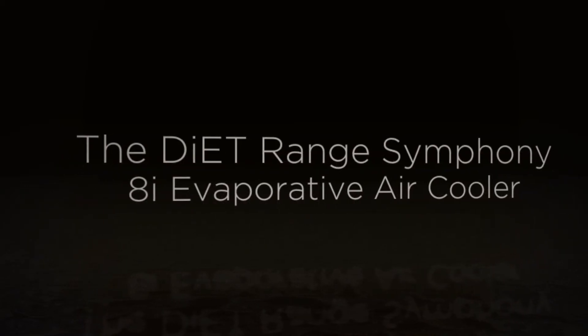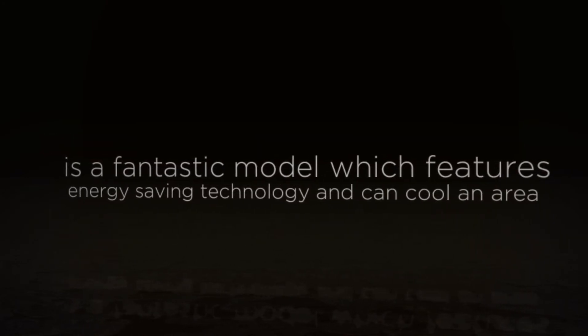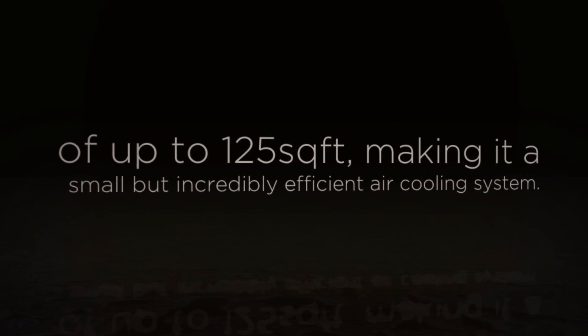The Dyett Range Symphony 8i Evaporative Air Cooler is a fantastic model which features energy-saving technology and can cool an area of up to 125 square feet, making it a small but incredibly efficient air cooling system.